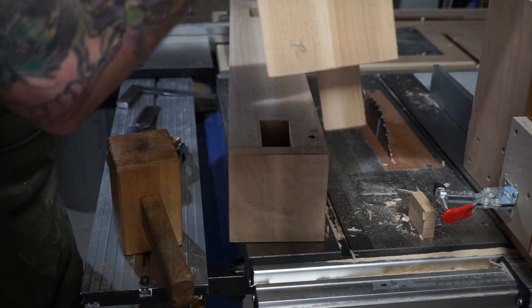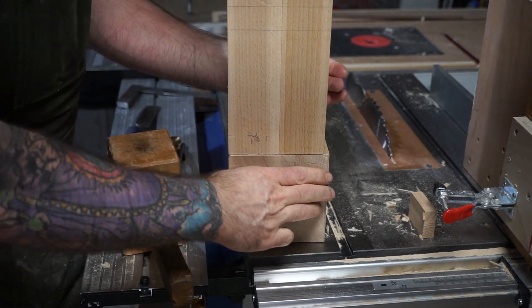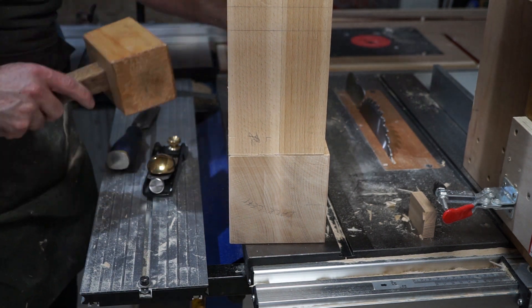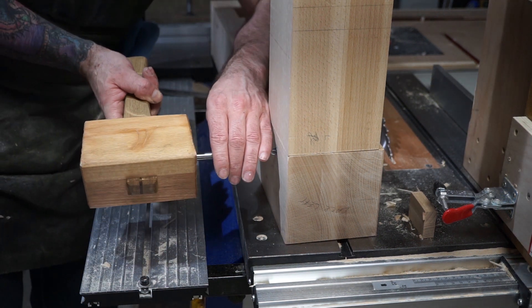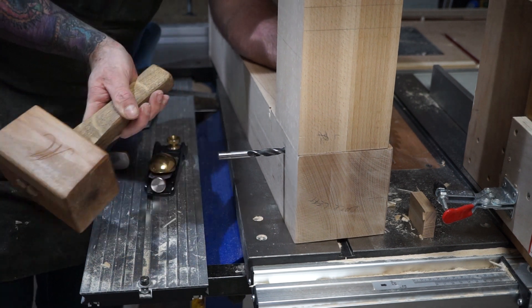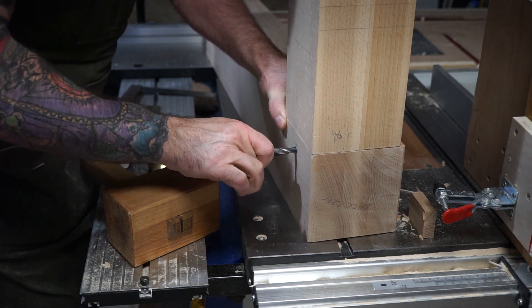I test fit the two tenons into the mortises. As these joints are so large they are cut slightly looser than with a furniture scale joint — this will allow room for the glue and allow for any movement in the joint. The joint is still a very close fit though; I simply don't have to hammer it into the mortise at this point. I then use a brad point drill bit to mark the centre of the draw bore holes. These will be offset on the tenons by about one or two millimetres later in the process.